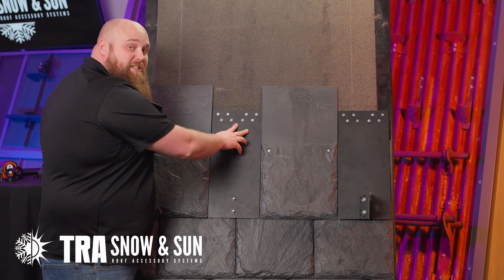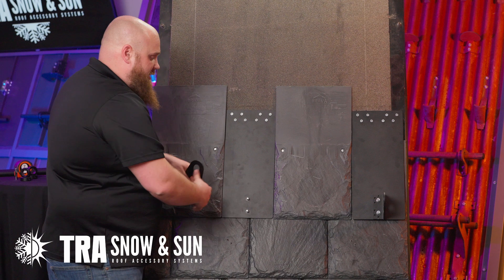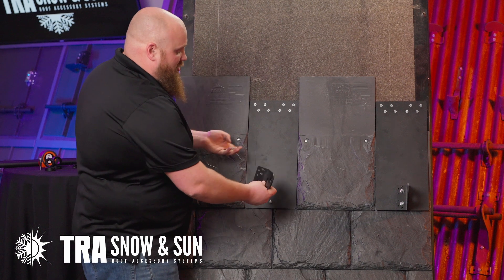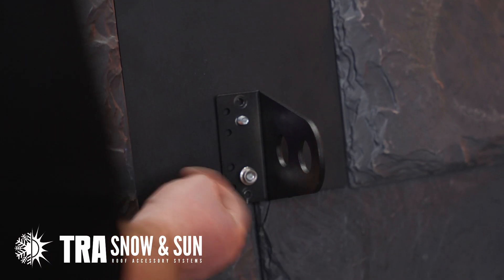TRA should supply the base plate and your snow blocker 2 that attaches to the flash-free fence base plate. They will come as one piece or one unit on the sales order, but they are going to come as two pieces in different boxes. You are going to take your flash-free base plate and tighten these down.